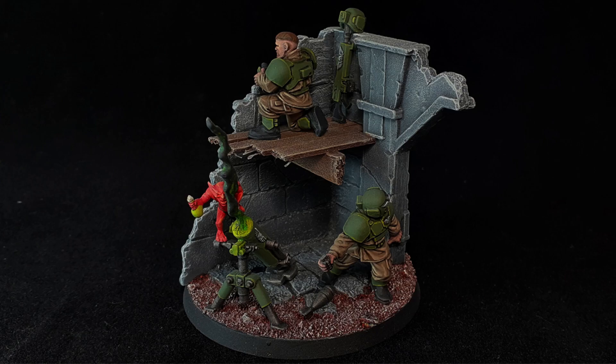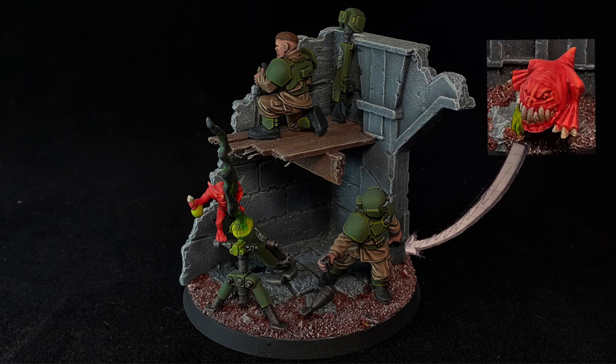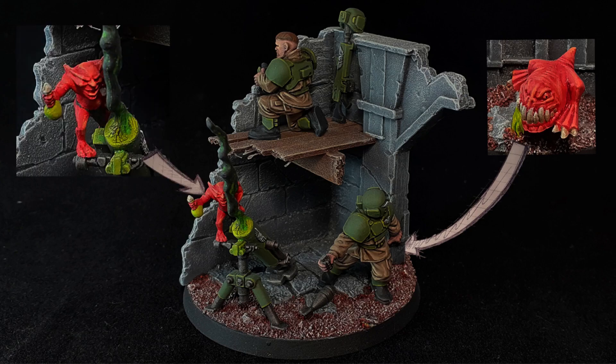Today we're going to be looking at building some playable heavy weapons dioramas with the addition of a squig and a gremlin. You've probably got no idea what's going on in this diorama, but as I go through this video I'm going to show how I made this and the story I was trying to tell.